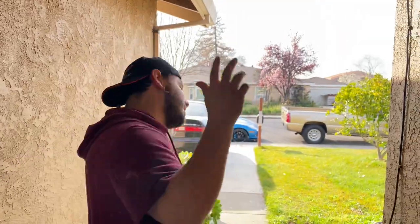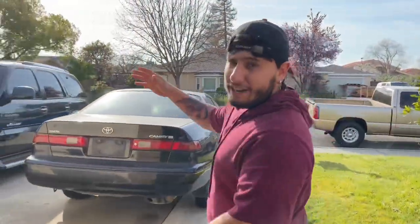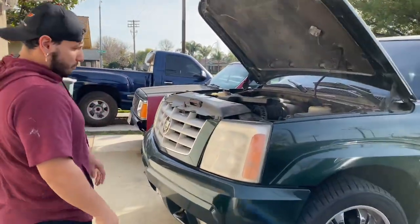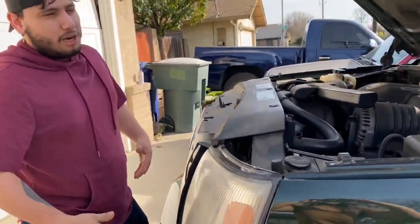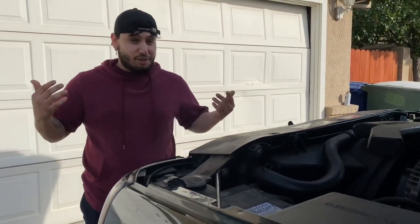What's up guys? So today we have a project. Today we're going to be working on my dad's Escalade. He just got this thing probably like a week ago. If you check out the lights, they're really nasty. So we're going to be replacing them with some aftermarket lights. Hopefully it looks good — I hope he chose a good kind. So we're about to see.